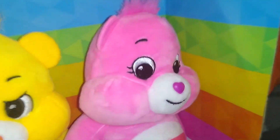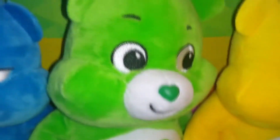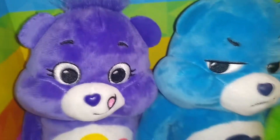Oh, get her ready to take them out. Aren't they so cute? Okay, so we have Cheer Bear, Fun Shine Bear, Good Luck Bear, Grumpy Bear, and Harmony Bear.